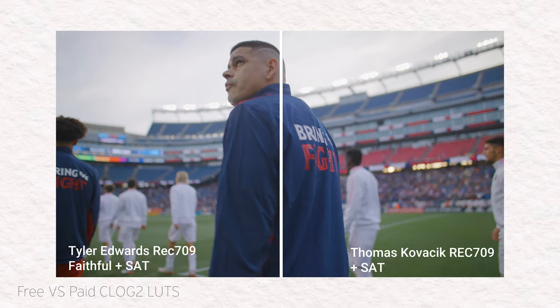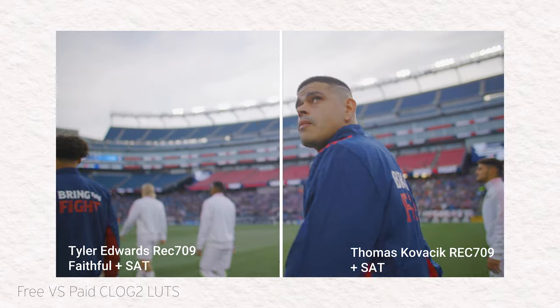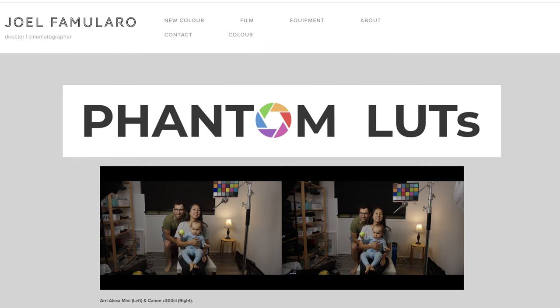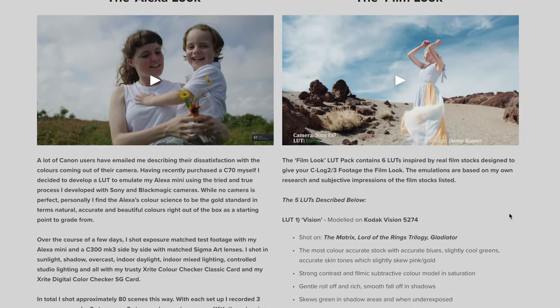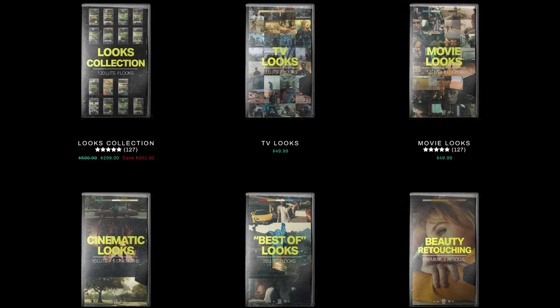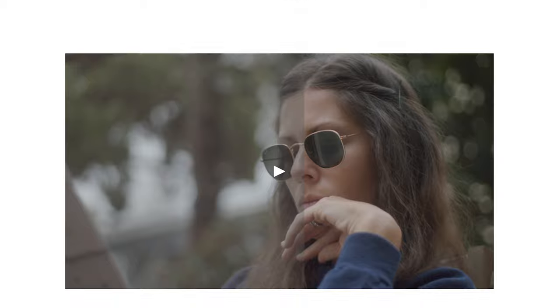I've made a few videos about LUTs for the Canon C70, and specifically one diving into the best utility LUTs for C-Log2. A few people commented or DM'd me on Instagram that I really needed to check out one more company: Phantom. This video is not sponsored by Phantom; however, there are affiliate links in the description to Phantom LUTs. I will also be linking to every LUT I talk about in this video — some of which are affiliate links, some are not — but they will all be labeled as such.